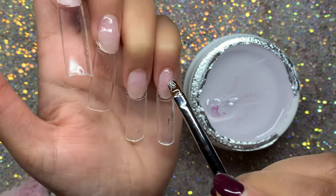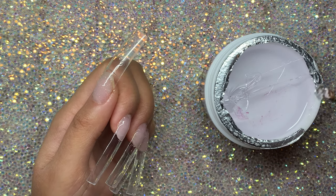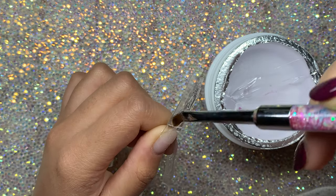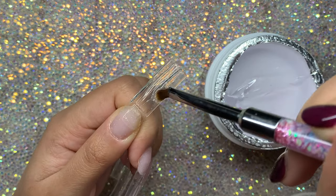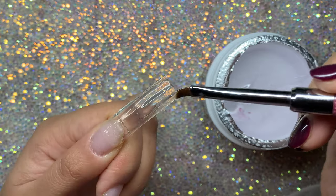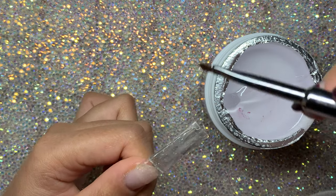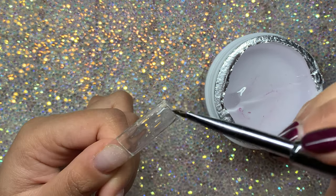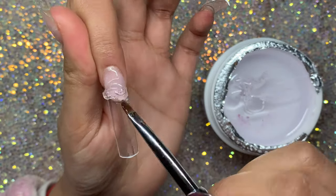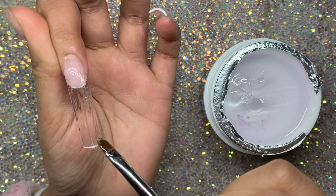Then I'm going to go in with more gel - bigger beads - to add structure to the nail. The whole point is so my nails aren't too thin and don't break easily. With gel you want to guide it more than pull it - I'm not putting too much pressure so I'm making the nail a bit thicker. I'm also building my apex area and it's pretty easy to work with this gel.